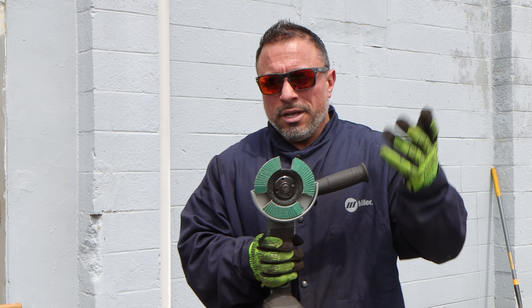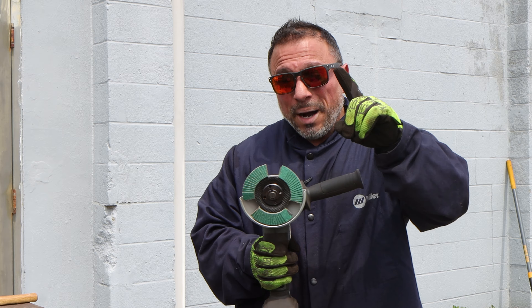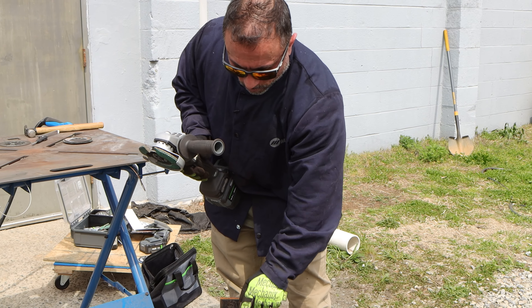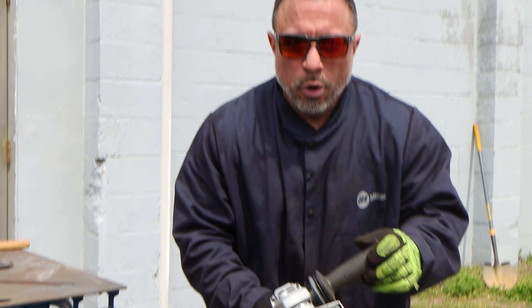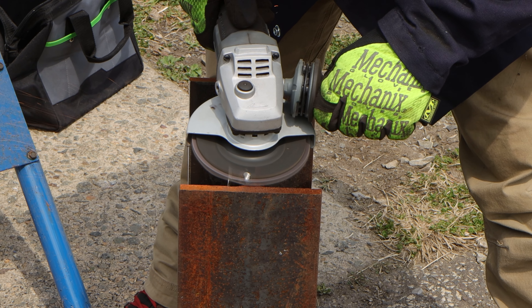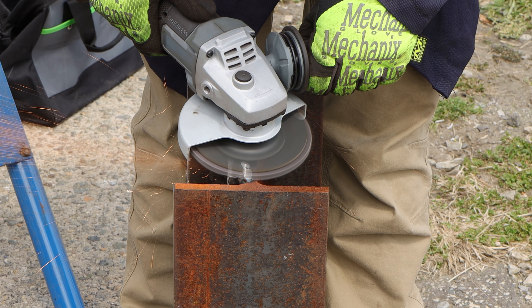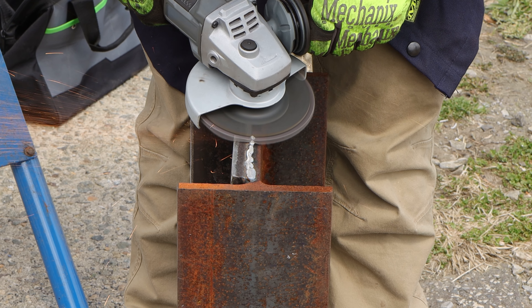In addition to new standard sanding discs, Flex came out with this new segmented style — it actually has cutouts in the sanding media. If you're new to this type of work you might not understand why there are segments, but think about it: we're going to grind down and sand down our weld. We're in the process of finish work now — watch this.